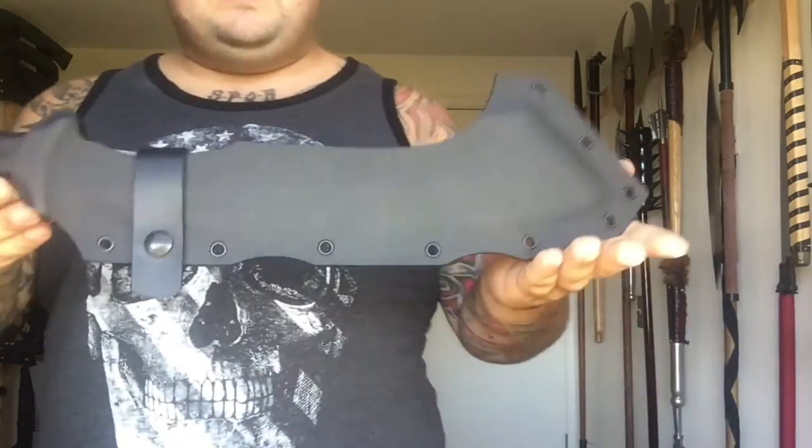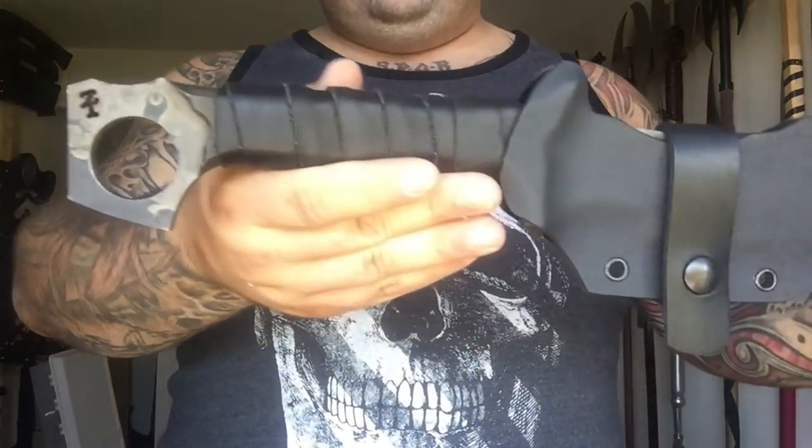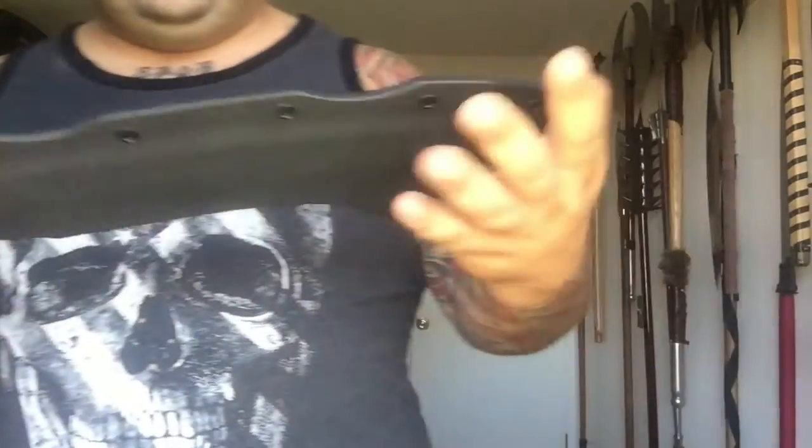Swordmaster0A13 here, at a request to review the Zombie Tools Rat Bastard. Ask and ye shall receive, as they say, so here we go.